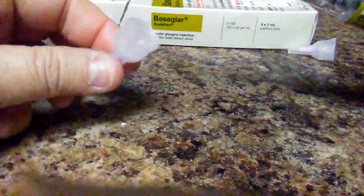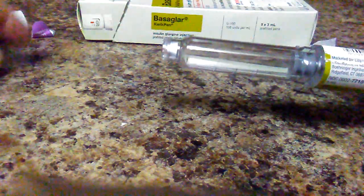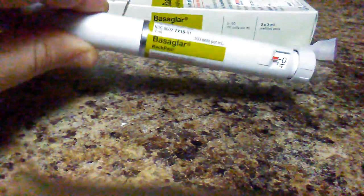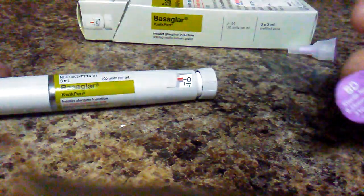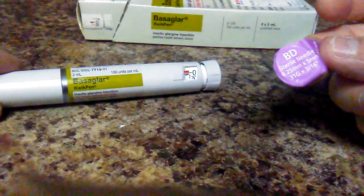Then you take that off and put it in wherever you keep your needles — one of your sharps boxes — and then take it to the doctor, drop them off. Put the cap back on and you're all done. We use this with the BD Ultra-Fine sterile needles. Thanks for watching.